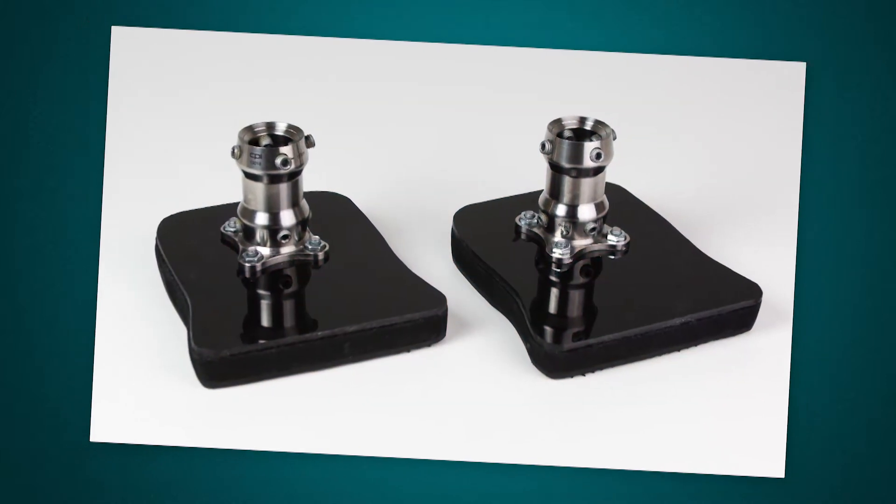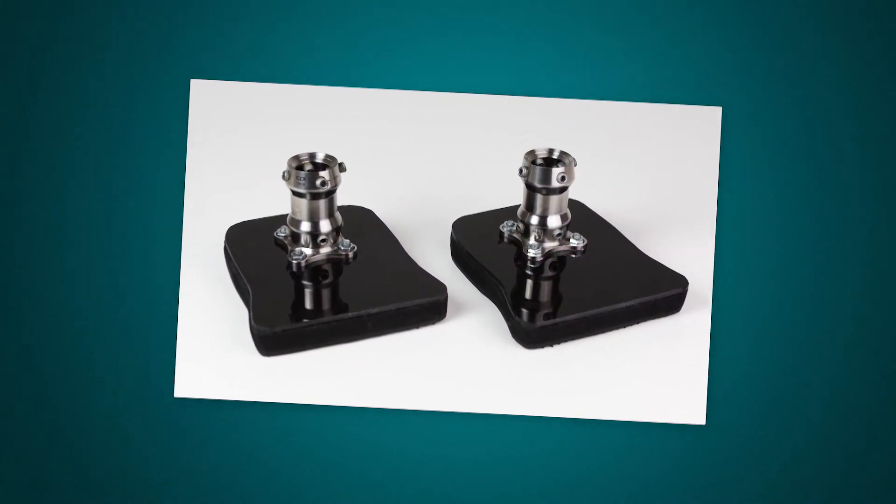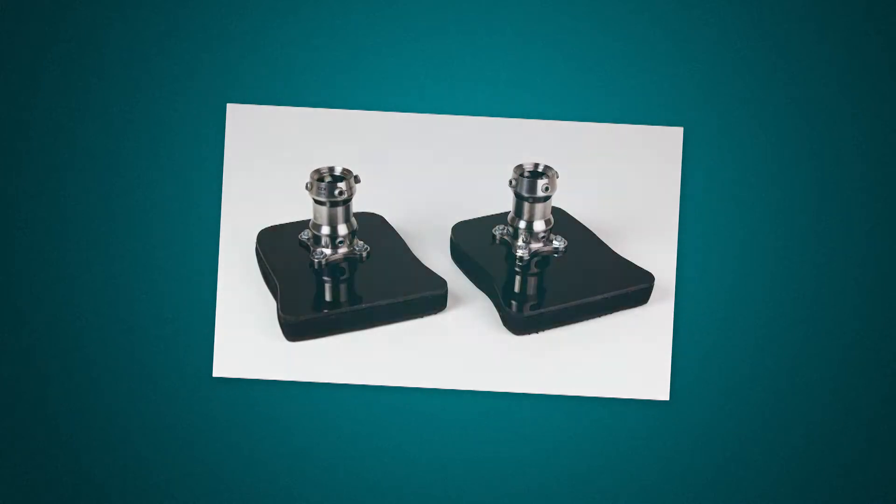Up until now, the options for stubby feet were limited, with most practitioners fabricating their own. The lack of movement and large footprint do not always promote balance or proper walking habits.